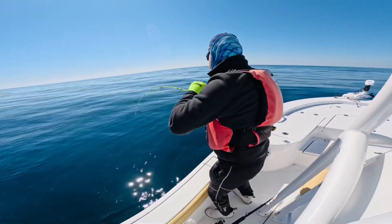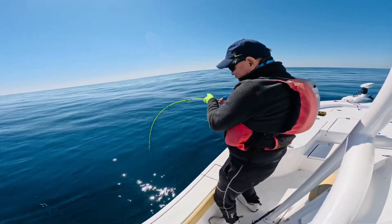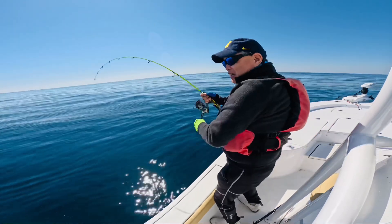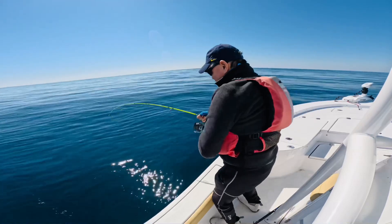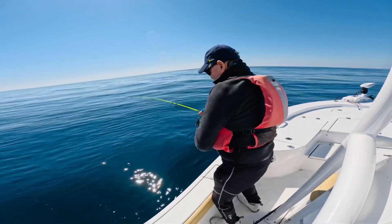We're jigging. Come on! Shark, leave it alone. This is an amberjack — it feels like an AJ. They're so powerful.